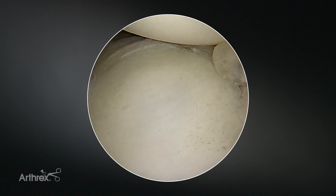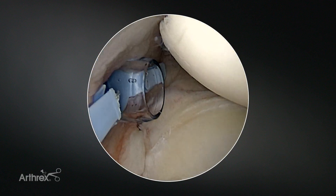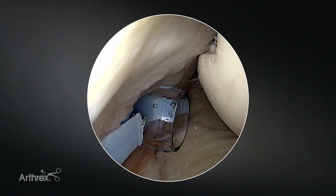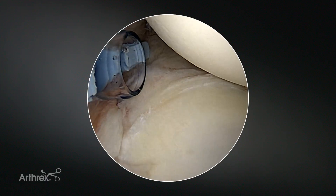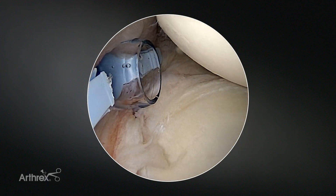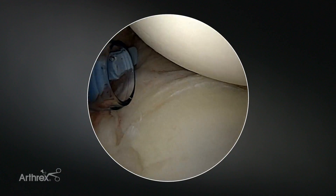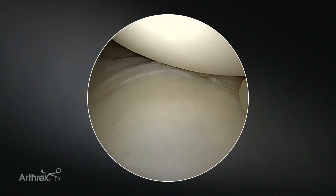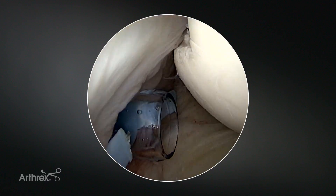Here's our completed Bankart Remplissage. This technique for the remplissage let us complete the procedure in a very efficient manner, adding perhaps only five minutes to the case. The key steps are: placement of the anchors first, followed by your Bankart repair, and then going back and tensioning the remplissage.